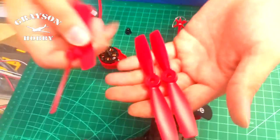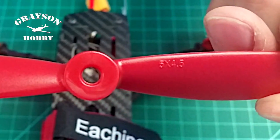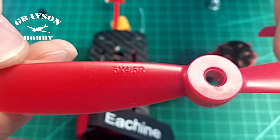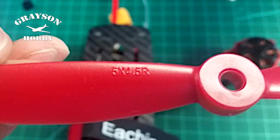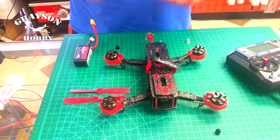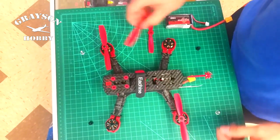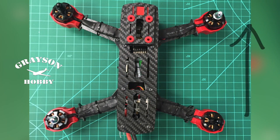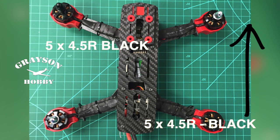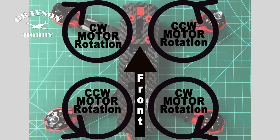Got props here. This is just a set of red — it does come with black and red. You've got five by 4.5 and then you have five by 4.5 R, which is reverse. You're going to have two of each. The motors actually turn inwards towards the center. Your five by 4.5 is going to go in your front right with your silver nut and also your back left. Your five by 4.5 R goes with the black nuts. If you put these props on in the wrong order or upside down, it's going to try to pull to the ground or just flip over on takeoff. So if you're getting random flip overs, check and make sure you put the props on the right way.